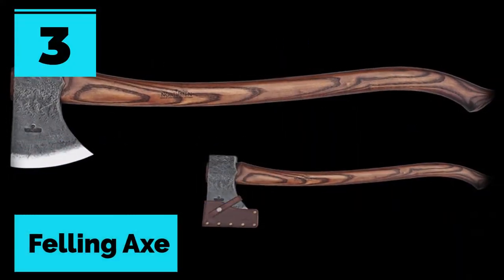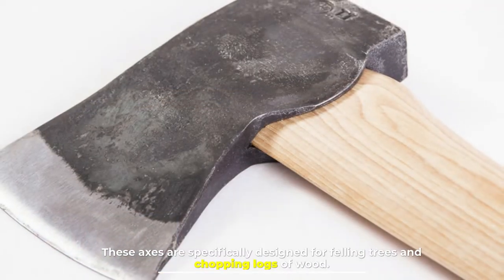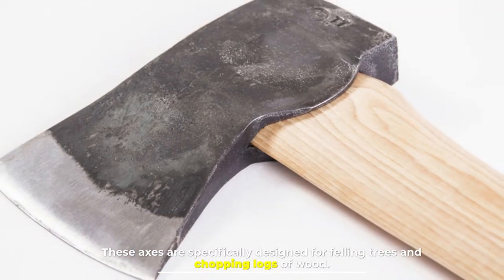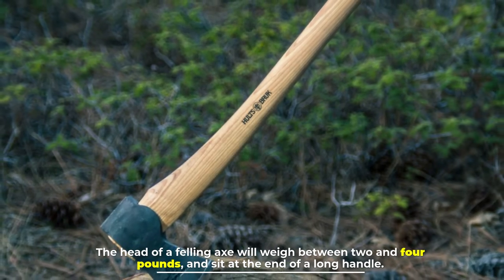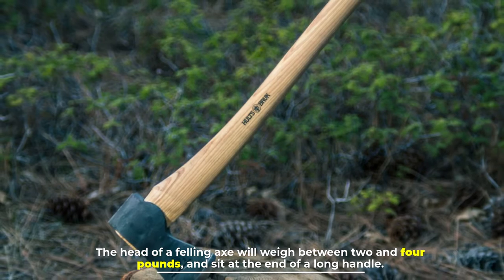Number three: the felling axe. These axes are specifically designed for felling trees and chopping logs of wood. The head of a felling axe will weigh between two and four pounds and sit at the end of a long handle.